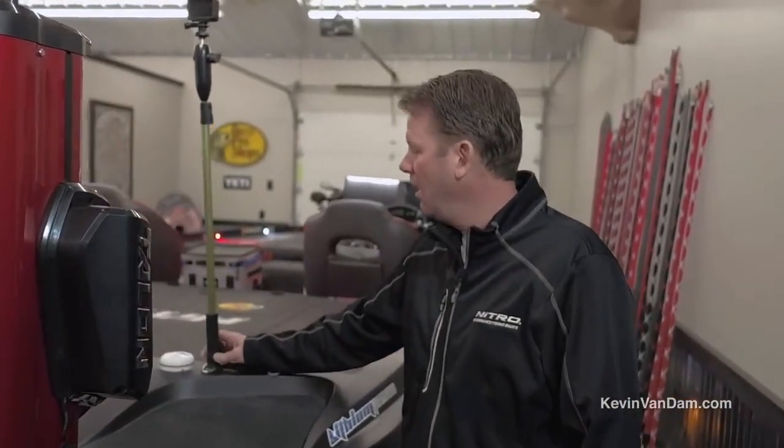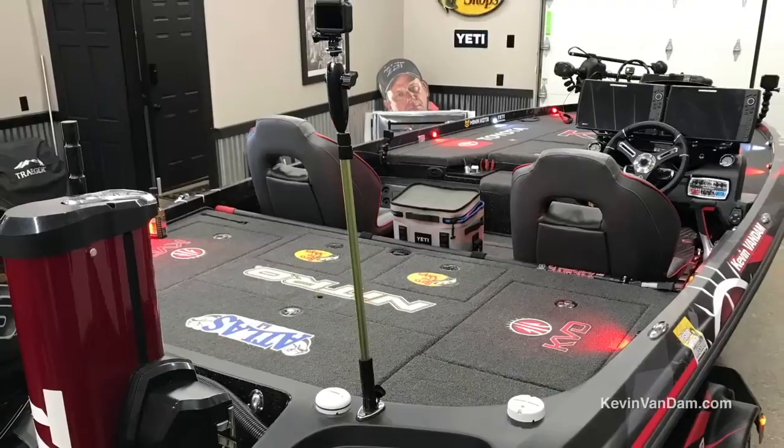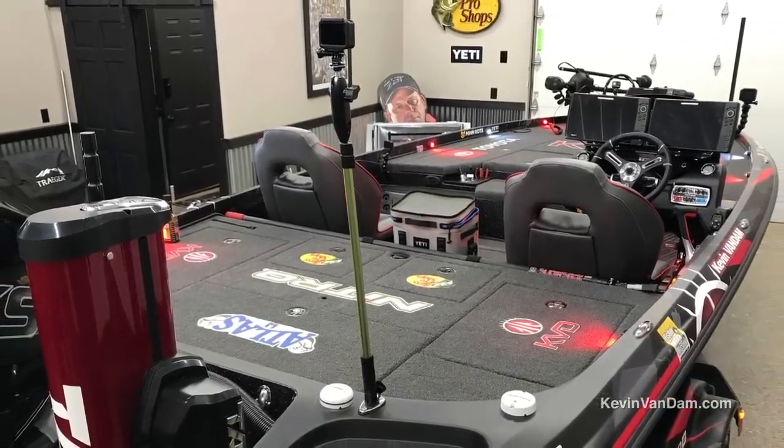A Yolotech mount here for my GoPros. One of the things in this day and age is we're trying to get every shot when we're out there fishing tournaments, trying to get all those angles, and a GoPro does a great job of that. They're so wide.